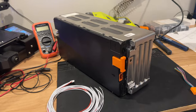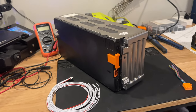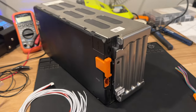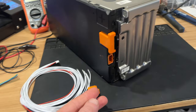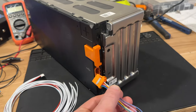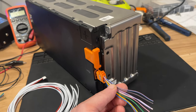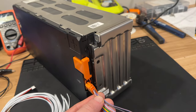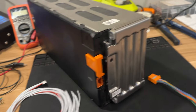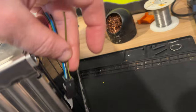Now it's time to do the wiring for the second module. Since this one is connected in series with the other one, it's going to be oriented the opposite way. So this orange connector will actually be at the top of the battery pack and the BMS will be right here. These wires need to be shortened because the distance they have to travel to the BMS is very short. The black connector is going to be the one that runs along the inside of the battery pack.